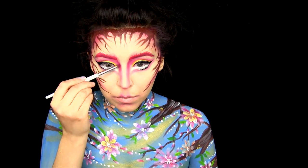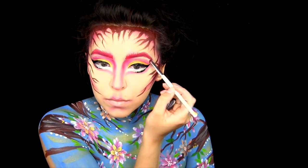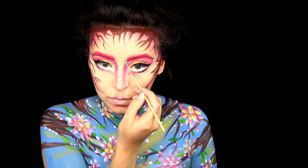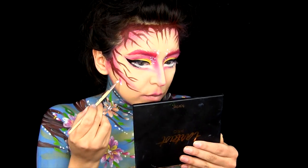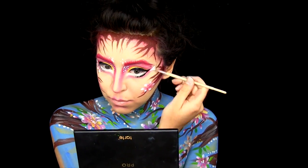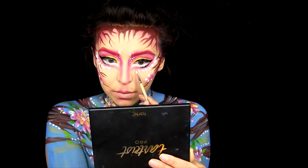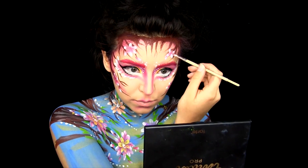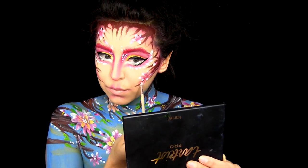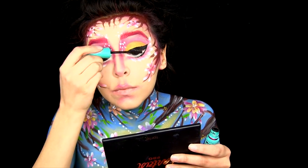And then once again I'm deepening up all that pink around my face. And now I'm taking some white and popping some dots in the inner corner of my eyes, a little bit over my eyebrow. And then I'm doing that same flower technique, popping some flowers on my face underneath my eyes to give me that really pretty flower eye. Also some flowers on my forehead, wherever I think is missing something. Time for some mascara — this one is from Maybelline. And I do pop on some lashes a little bit later off camera.